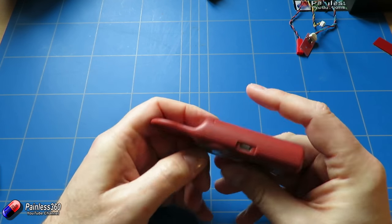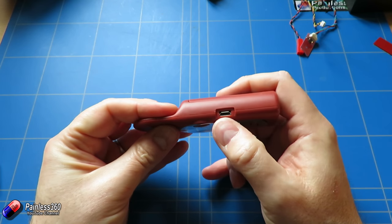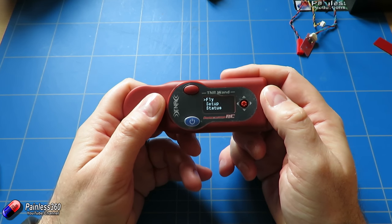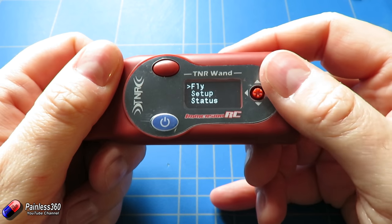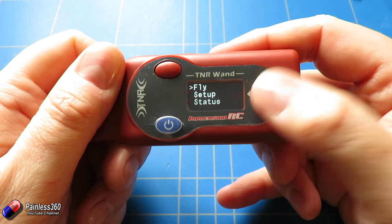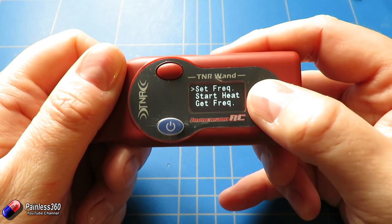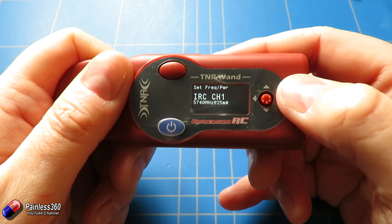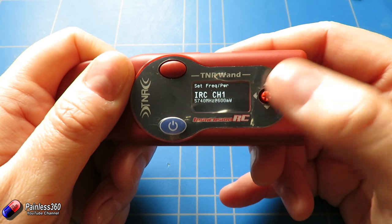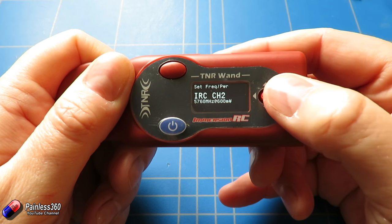When you power on the wand by pressing the power button it powers up and you have all the different settings. It does have a USB port at the side so there are likely updates available. The menu has four options: fly, setup, status, and power off. If you select fly, you can set the frequency, start a heat, or get the frequency. Under set frequency, going up and down changes the power — from 25 milliwatts to 200 to 350 to the maximum of 600 milliwatts — and going left and right changes the band and frequency.